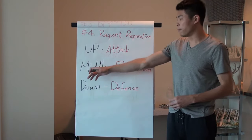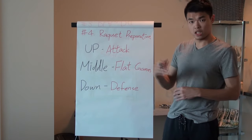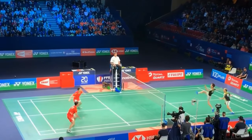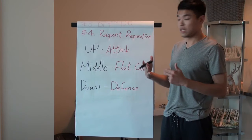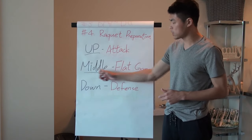Second is a middle racket position. This is more for intermediate or advanced players doing flat games with a lot of drive shots. You can see most athletes in doubles keep the racket in the middle — not just all the way up.